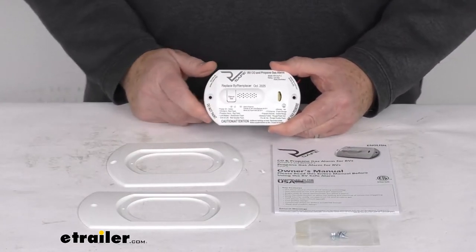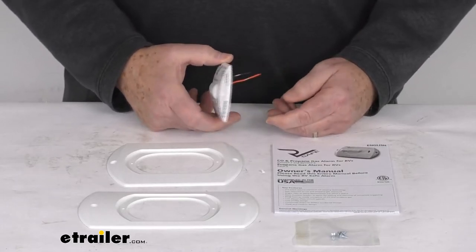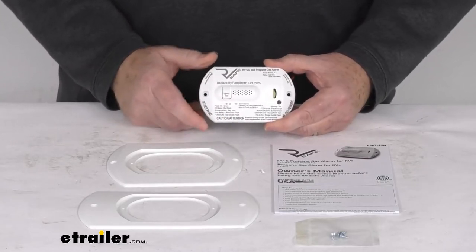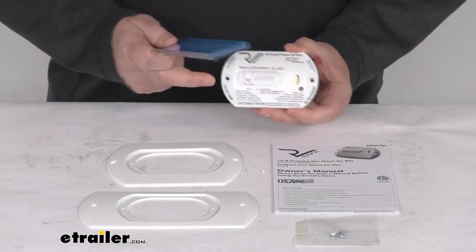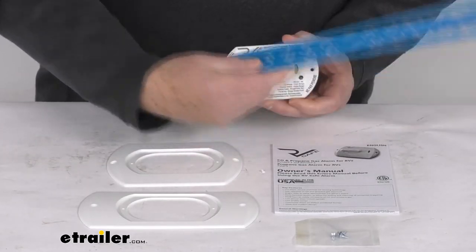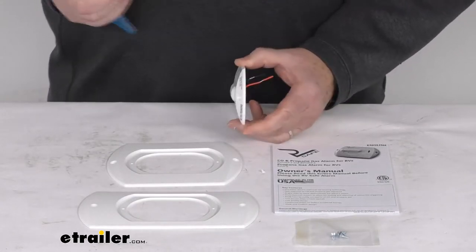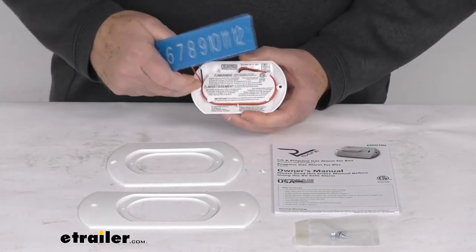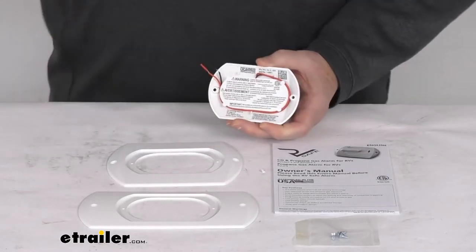A few specs: the lifespan is five years, the RV voltage requirement is 8 to 15 volts, and the LP sensitivity is as low as 4,200 parts per million. For dimensions, the length from end to end is four and a quarter inches, the width is two and five-eighths inches, the total depth is about a half inch, and the mount hole spacing center to center is right at three and five-eighths inches.